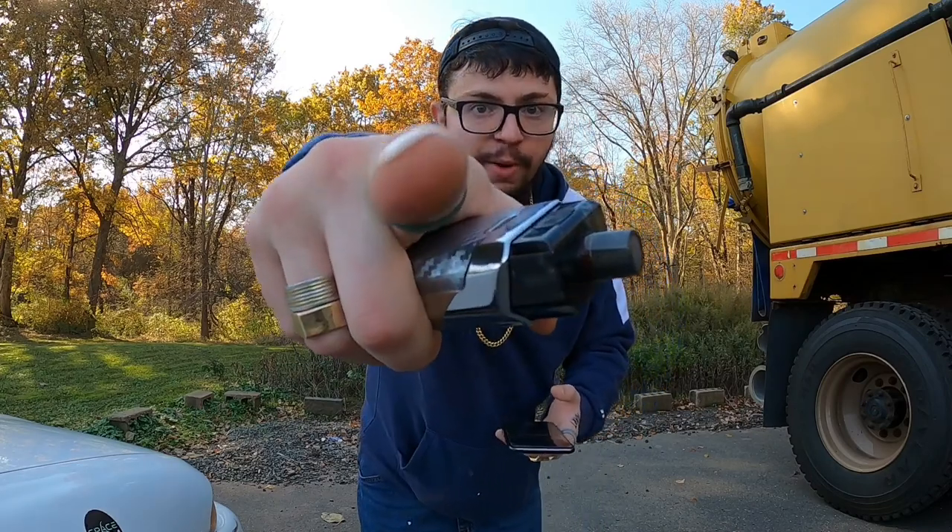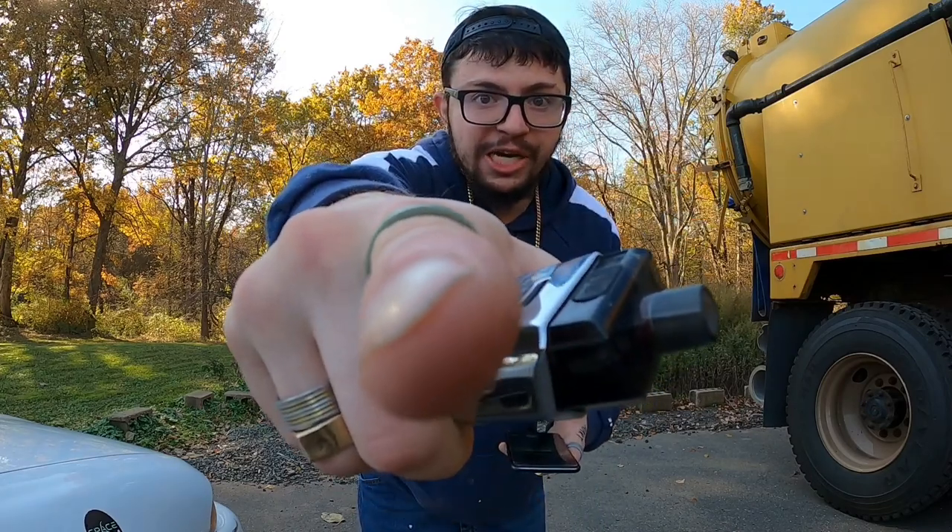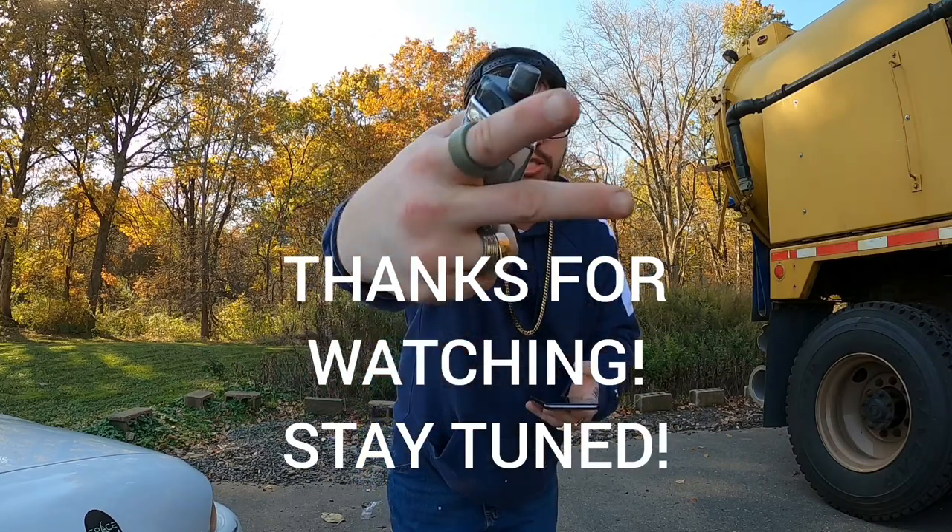That concludes this quick review of the SMOK RPM 160. If you liked the video, drop a like and a comment below — let me know your experience with this device. Feedback is appreciated. If you haven't already, smash that subscribe button for more content coming soon. Until next time — cheers, ciao, peace!